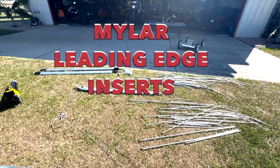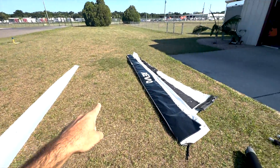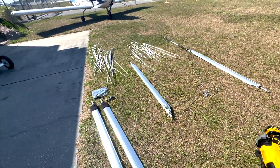Today we're going to be putting together a wing. We've got a piece of mylar that needs to go into the wing sail. We've got our blower, some wing struts, some downtubes, some battens.